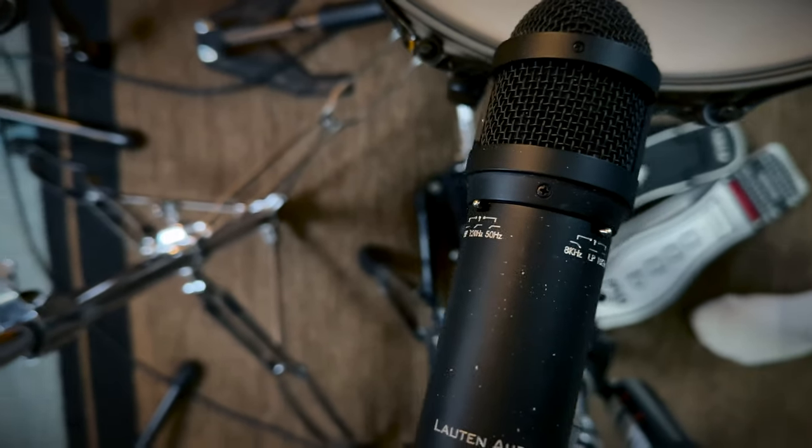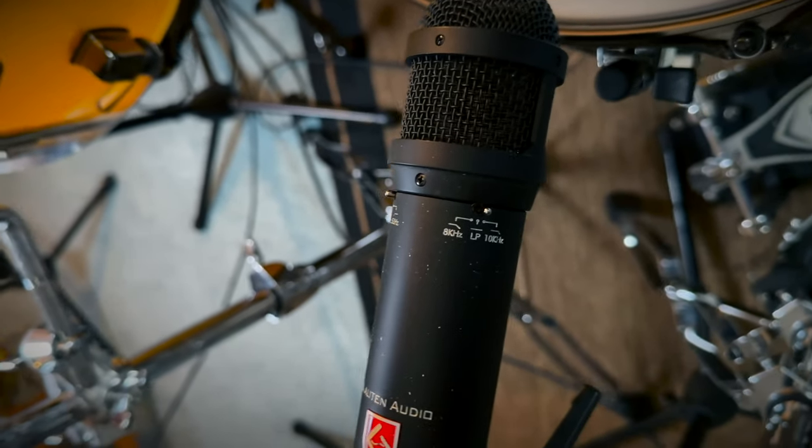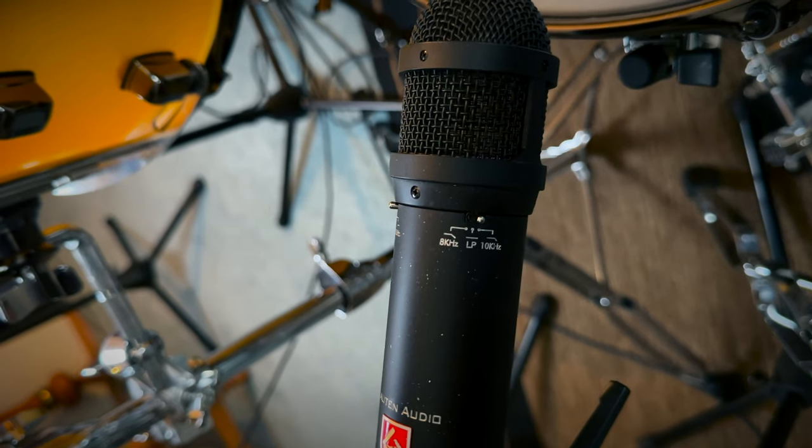For mic placement on the kick drum, I have the D6 placed right inside the kick pointed directly at the beater. On the snare top I'm using the Lawton Audio LS-208 — a dynamic microphone used a lot on drums and even vocals. What I love about it is it has a built-in low-pass and high-pass feature, so you can scoop out unwanted frequencies right on the microphone itself.